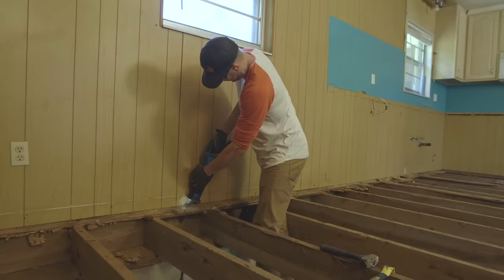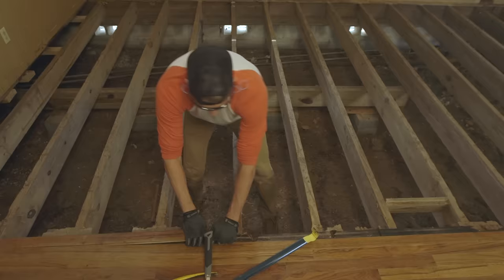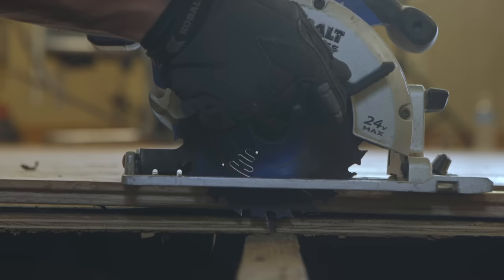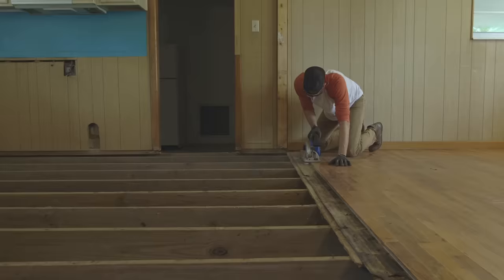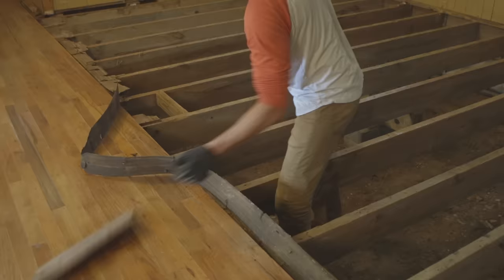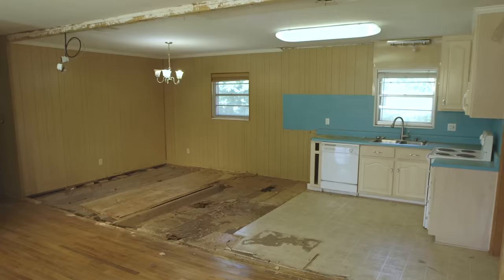After cutting out all of the subfloor, I used a reciprocating saw to clean up the edges of the flooring near the walls and to get rid of the rotten subfloor beneath the hardwood. I removed several pieces to expose the rotten wood, then set the blade depth of the circular saw to match the depth of the hardwoods and subfloor so I wouldn't cut into the floor joists. Then I used the existing edge of the hardwood as a guide to clean up the edge.